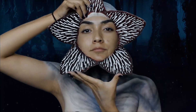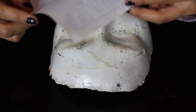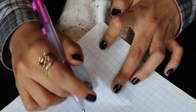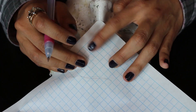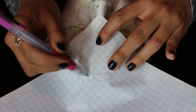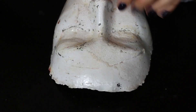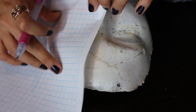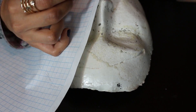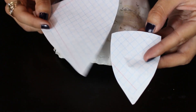Para hacer la parte superior, que sería como la boca, en un molde de nuestra cara o en una cabeza de unicel, vamos a comenzar marcando en una hoja una especie como de pétalos. Empezamos marcando un pétalo pequeño que irá en la frente. Después marcamos otro que irá desde donde termina el primer pétalo hasta un poco más abajo de la mitad de nuestra cara. Esto lo hacemos para medir más o menos el tamaño de nuestros pétalos y no se vean ni muy pequeños ni muy grandes. Una vez listos, los recortamos.